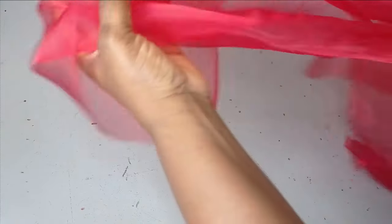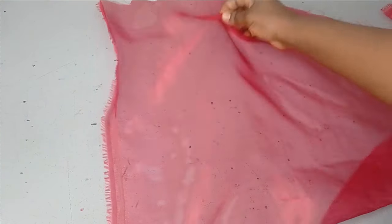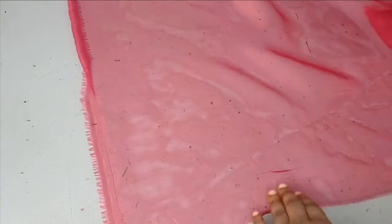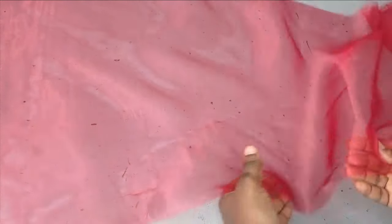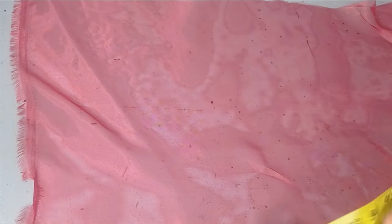I'm going to be teaching the easiest way to make this ruffle. We have made several ruffles on the channel already but this is a different one. I'm going to be working with this organza fabric and teaching how we can make it without wasting too much fabric. This method is very economical — I'm not going to waste too much fabric for this.